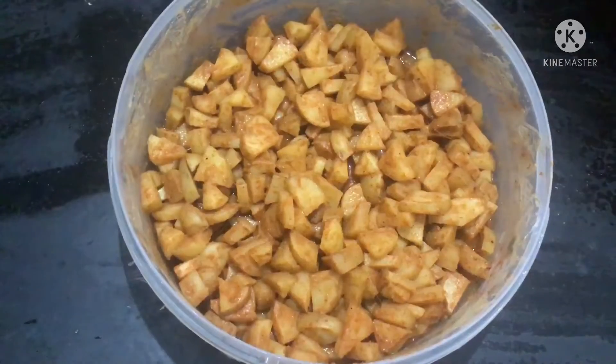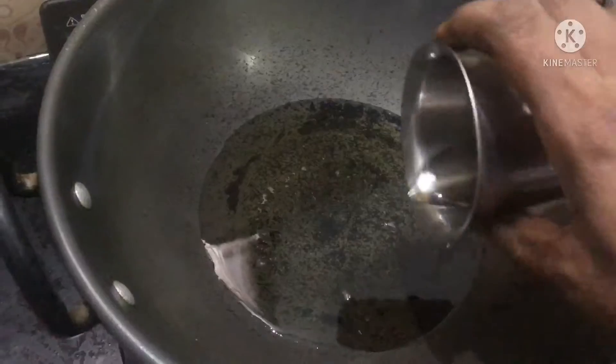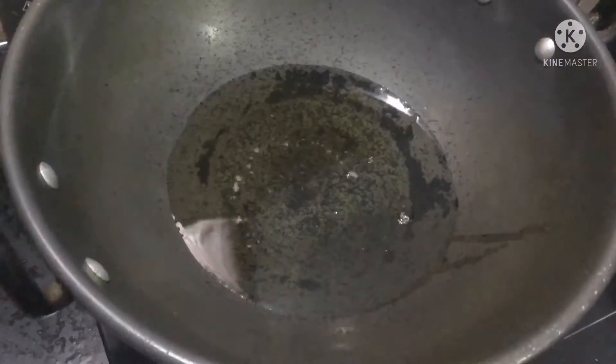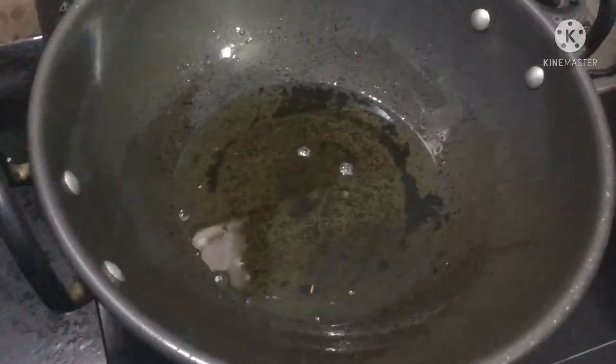Now we will steam them. We will steam from the menu. Distancing the green onion, and make the water warm.